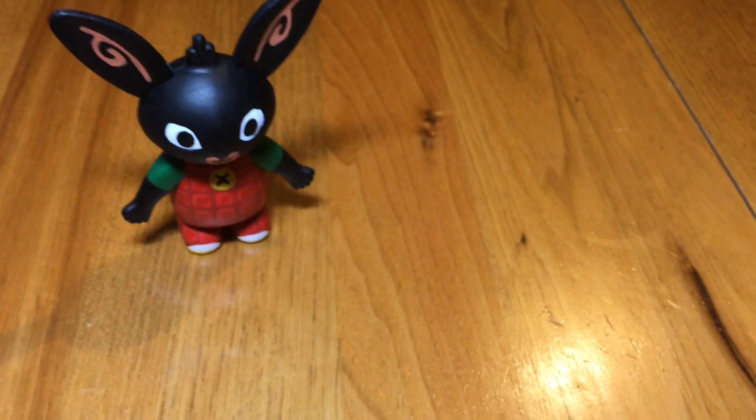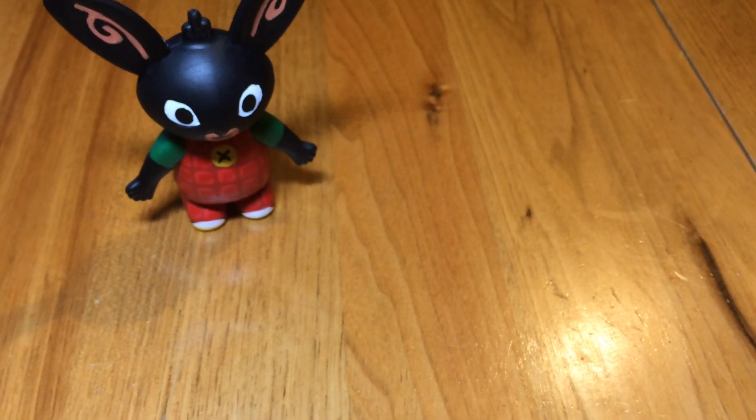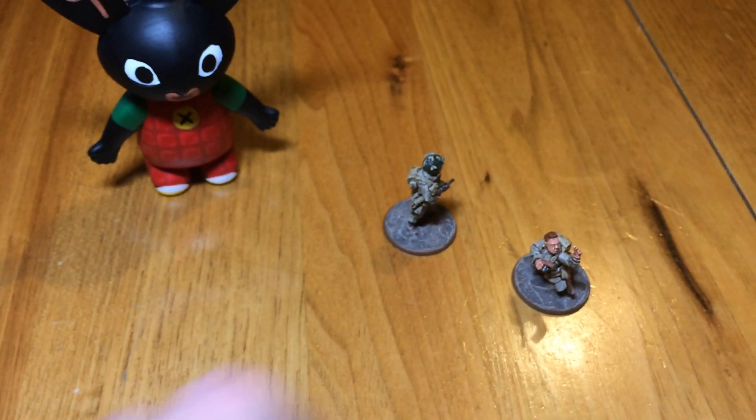I've been very busy with work, so I haven't had a massive amount of time to paint. But I have put together a few things for my Airborne this week.